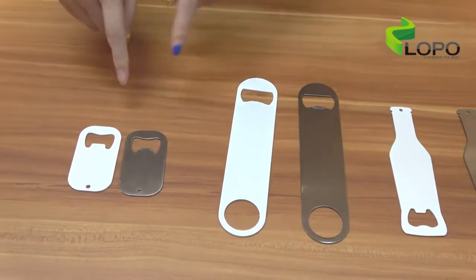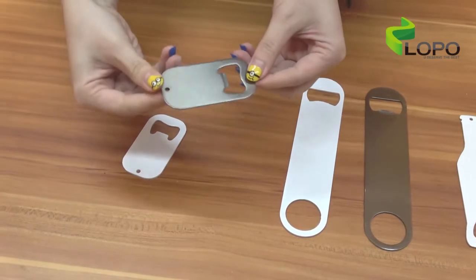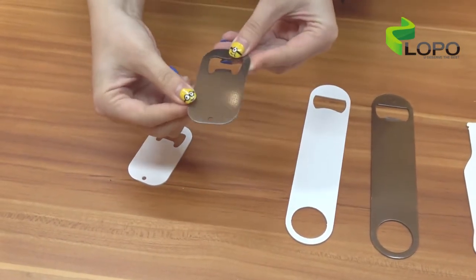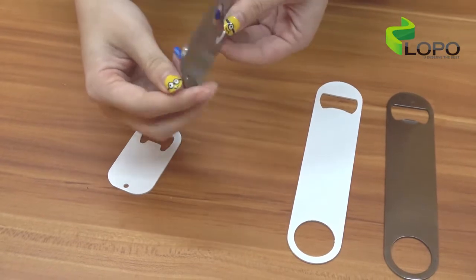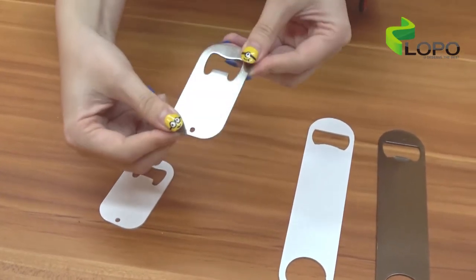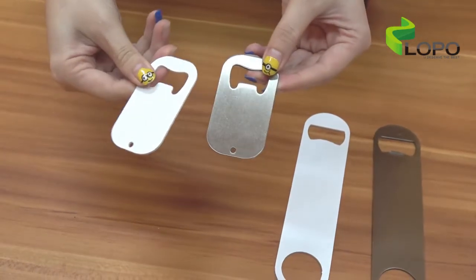We also have this dog tag shape, which is the smallest size but very cute. The size of it is 7.7 by 3.7 cm, still in two colors: silver color and white color.